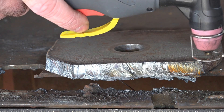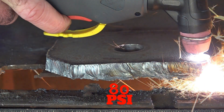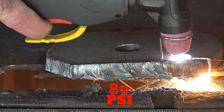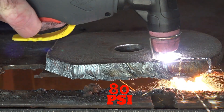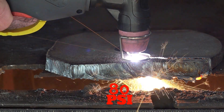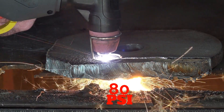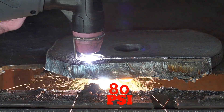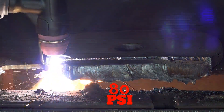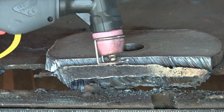Right, let's try and cut this beast at 80 PSI. Straight through! Not a problemo! Yee-haw!